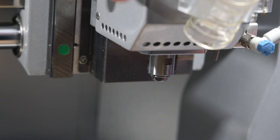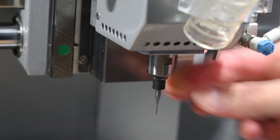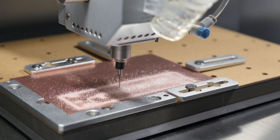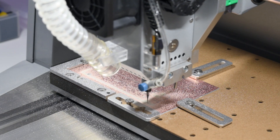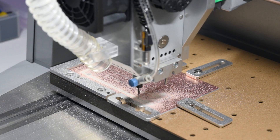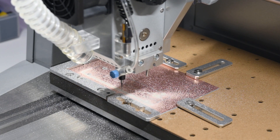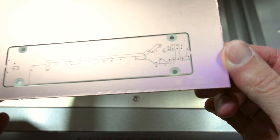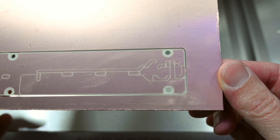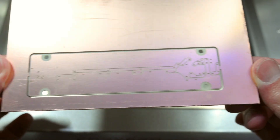Once that's done, the machine asks us to install the corn bit, which handles both the drilling and final cutting paths. The result is clean with precise traces that are super accurate, and I'm really impressed how easy the process was and how well it turned out. Next, we move on to machining ABS plastic.